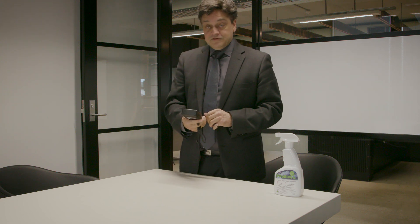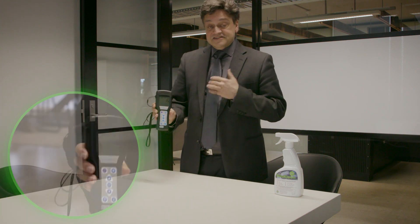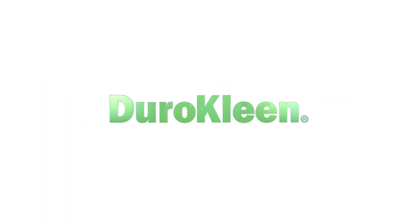Five, four, three — we're just nearly there. Our result is 16. We are well and truly under 30. So that's a successful test of how good DuroClean is. Enjoy DuroClean. Thank you very much.